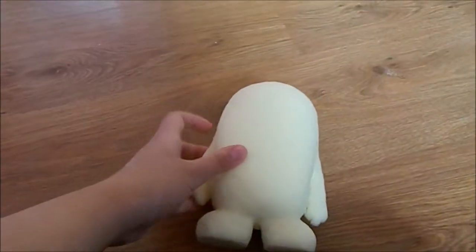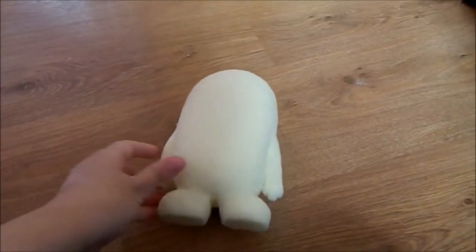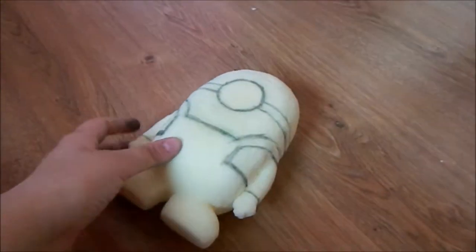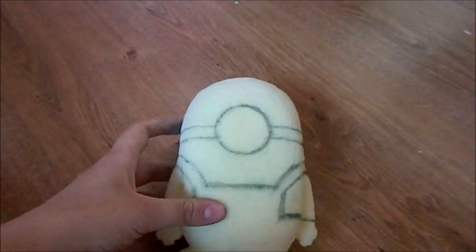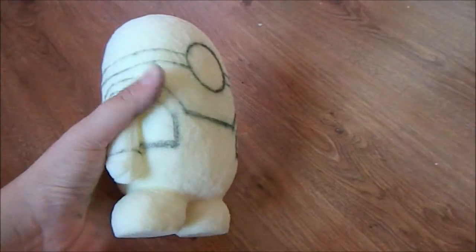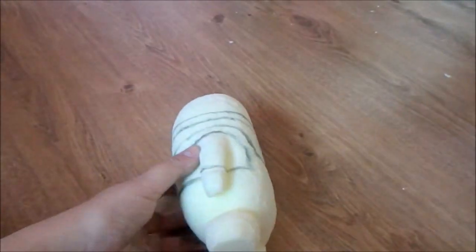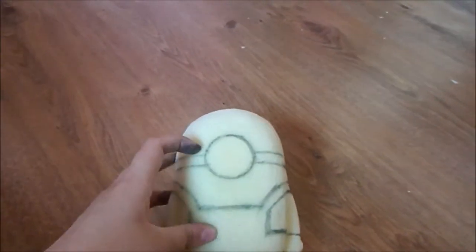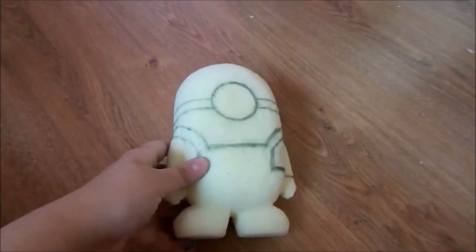Now what you want to do is draw on the overalls, the goggles, and the gloves. After you've done that, this is what it should look like — I traced the goggles, the overalls, and drew out where the gloves are going to be. I also drew it out on the back as well. I used a small roll of tape just to draw out the eye, but you don't have to draw just one eye — you can draw two if you want.